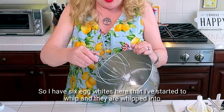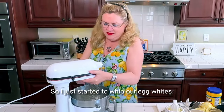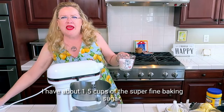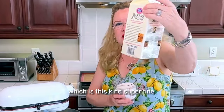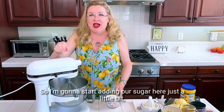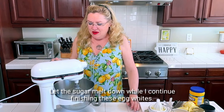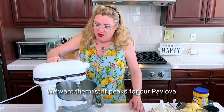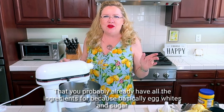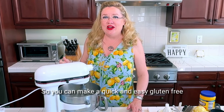I have six egg whites here that I've started to whip and they are whipped into a foamy stage. I didn't want you to have to listen to this for so long so I just started to whip our egg whites. I'll keep going — we're gonna add the sugar. I have about one and a half cups of the super fine baking sugar, which is this kind. Super fine — now if you don't have it, no problem, I've made it with regular. I'm gonna start adding our sugar.